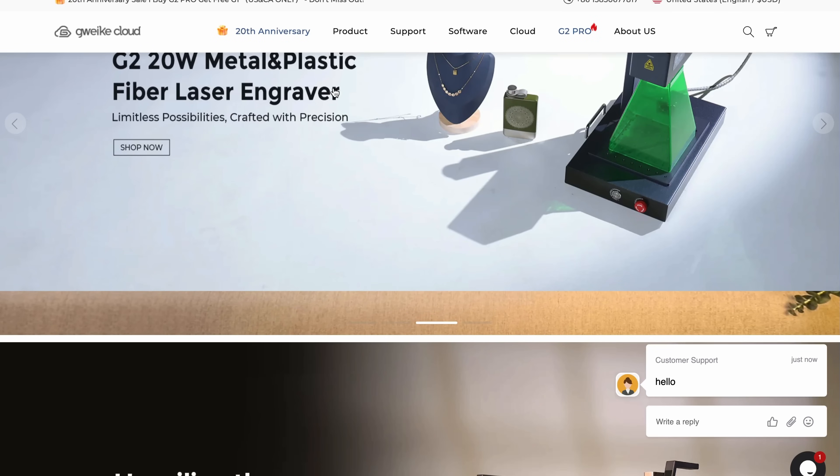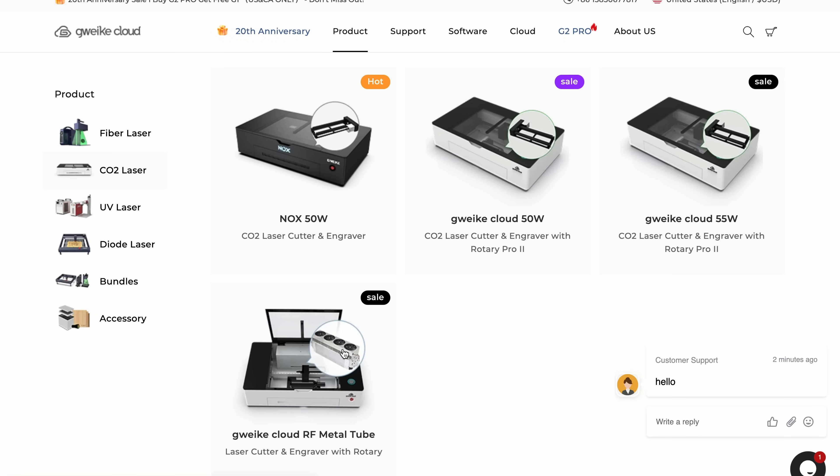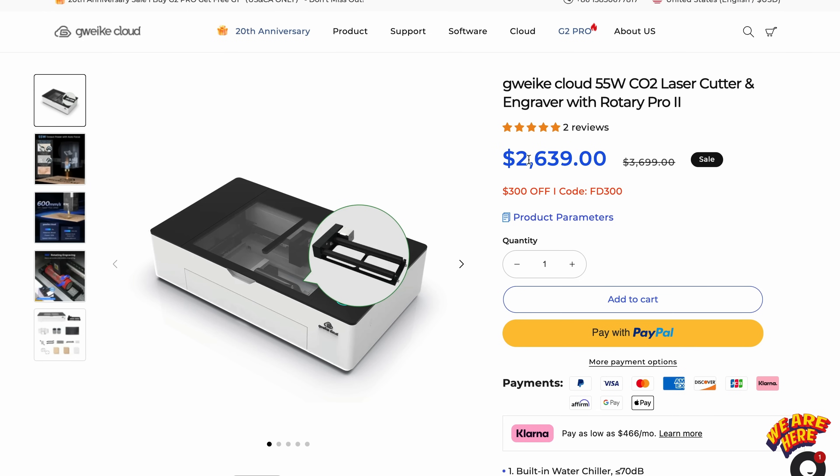A lot of these companies have a bunch of different versions of their machines, so we're basically going to go through by manufacturer, and I'm going to pick the machine we're actually going to compare. Starting off is the GWIC, or the G machine as I like to call it. They have basically four versions of more or less the same machine: a 50 watt base version that also comes in black called the Knox, a 55 watt Pro version — that's the one we're going with — and then an RF metal tube version. We're going through these from low to high in price, starting at $2,639 as of October 2nd, 2024.